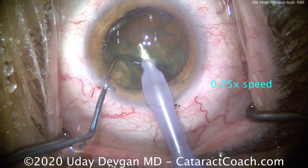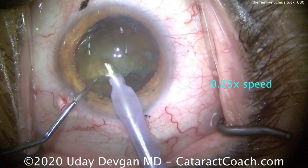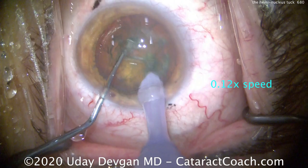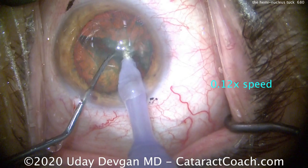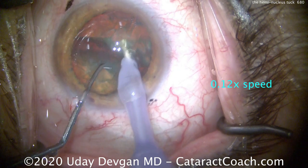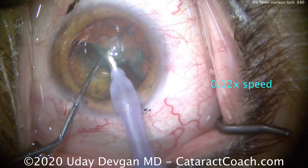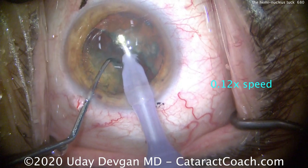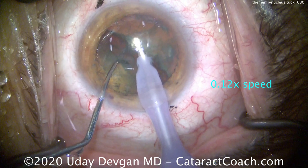Now the phaco probe can be buzzed into that other nuclear half with high vacuum, holding the piece well, and we bring it up to the iris plane. Once it's at the iris plane, the chopper can be used to manipulate that hemi nuclear piece. Watching even slower: chopping in half, splitting the nucleus, the chopper pulls to fully propagate the split, holds that nuclear half out of the way, creating a bigger gap so the phaco probe can buzz into the other hemi nucleus using high vacuum and bring it up to the iris plane.